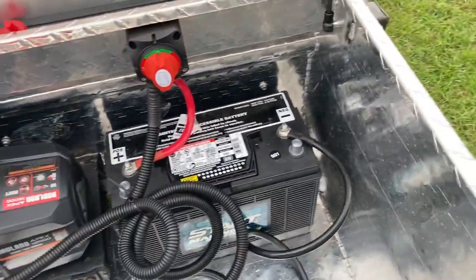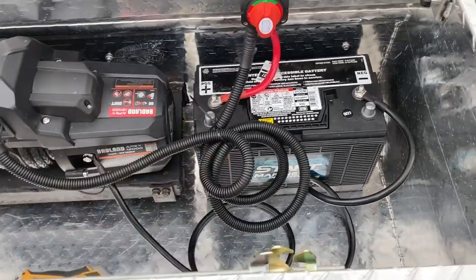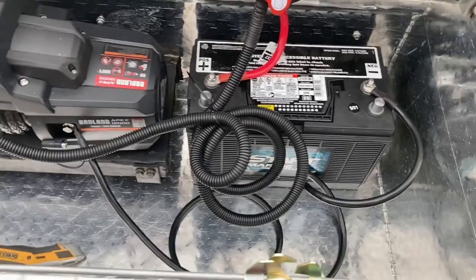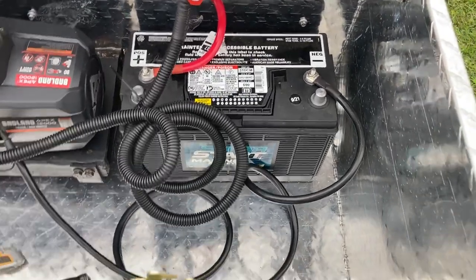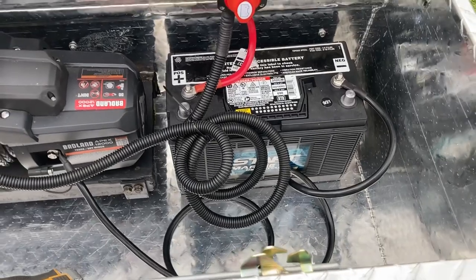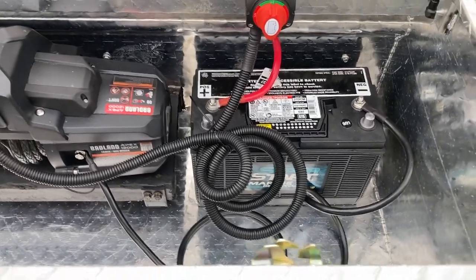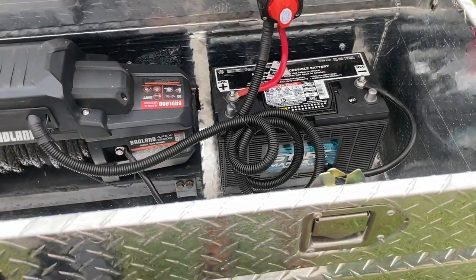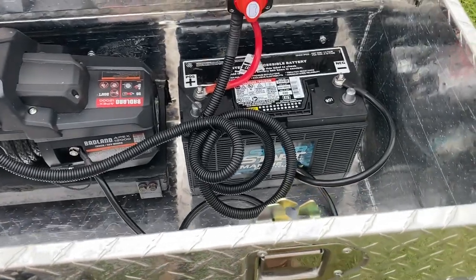That's a Super Start Marine battery. I really went back and forth on this — part of me wanted to put in two six-volt batteries like our solar system had, then the other part wanted something different. Batteries have different attributes and I'm going to do a video on that at some point. I decided to go with this one — the numbers work, the cost was fair, it's like $104 for this battery.